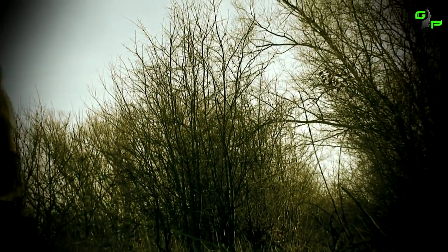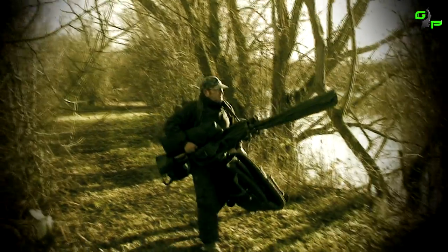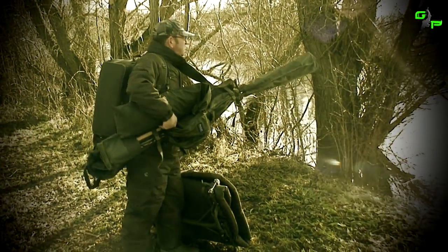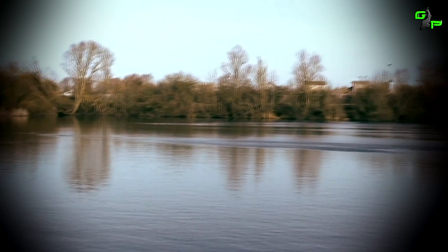Hi, I'm Ray Best from UK Carp Angler. We're here at the St Ives Lakes fishing on the Ivo. What we're doing today is showing you exactly what you get for your money with the Aqua Products Concept Range.